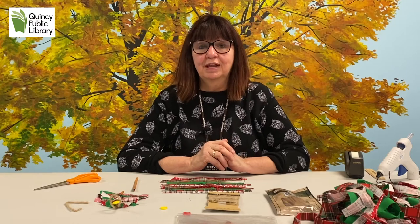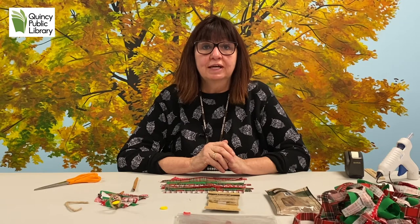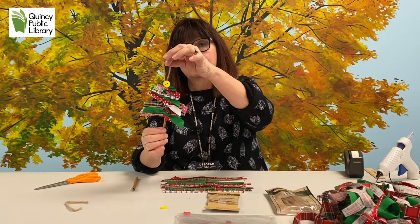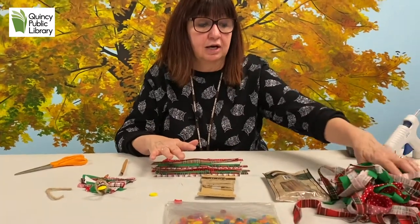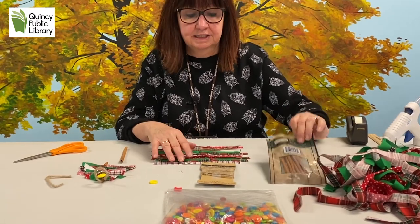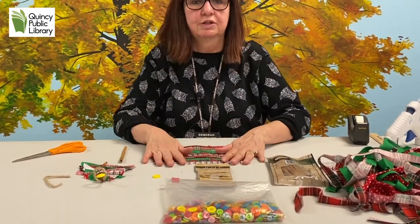Hi teens, it's Debra from the library and it's time for Left Brain Creations Teen Craft Club. Happy Holidays! This is the month of December so we are getting ready to do this really cute Christmas tree ornament made out of scrap materials and a cinnamon stick. What you will need for this craft is some scraps of fabric, cinnamon sticks, some jute for the hanger, and a button for the star at the top of your Christmas tree.